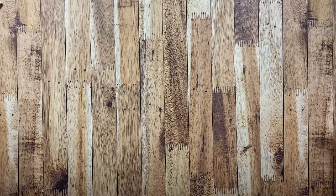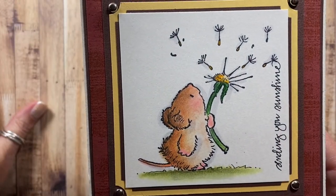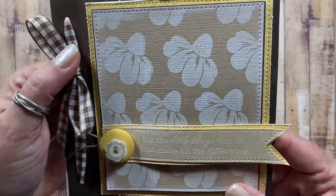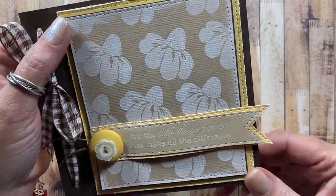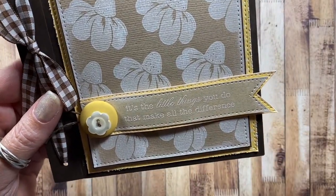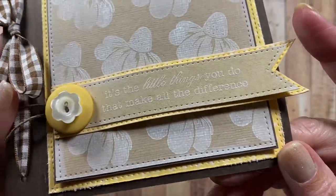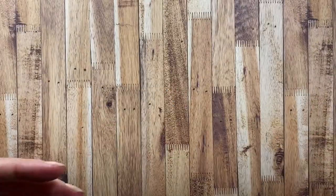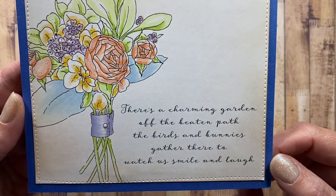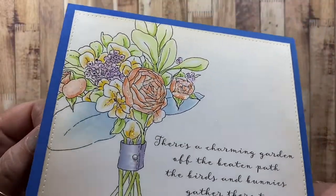Here's one I think is a Penny Black image — sending you sunshine. Pretty cute. Here's one I made with a stamp that I carved out of a rubber carving block, stamped in white, and then the sentiment is from one of my Whippersnapper Designs cling mount sets — it says 'it's the little things you do that make all the difference,' stamped and embossed in white. Here's a card made with images and sentiment from Impression Obsession: 'there's a charming garden off the beaten path, the birds and bunnies gather there to watch us smile and laugh.' Really pretty image with a little bit of glitter on there.